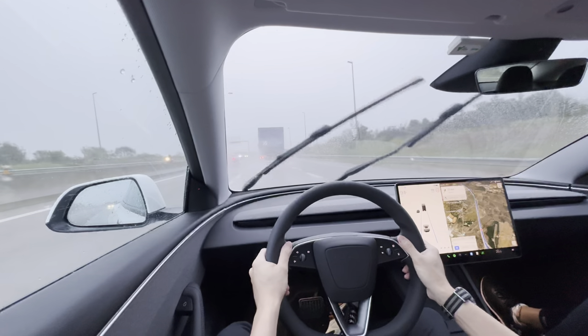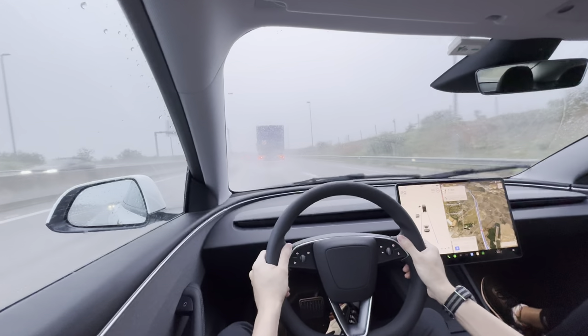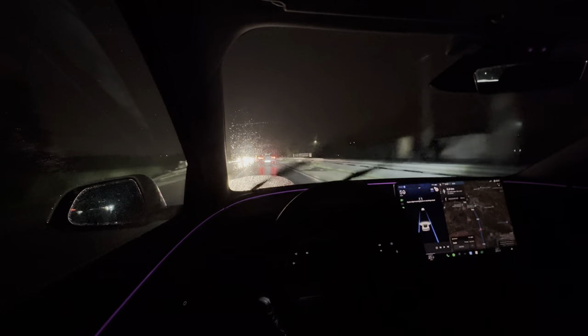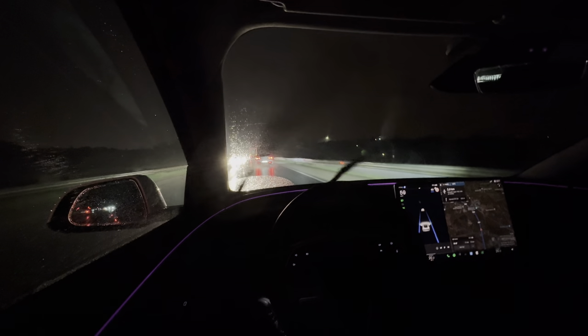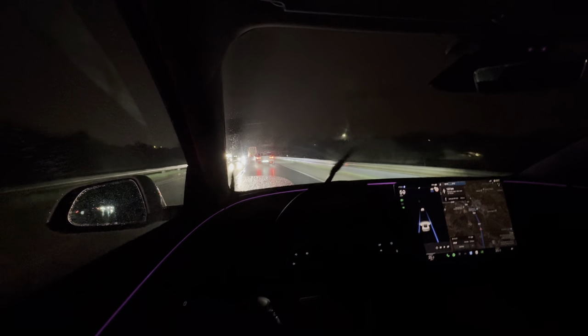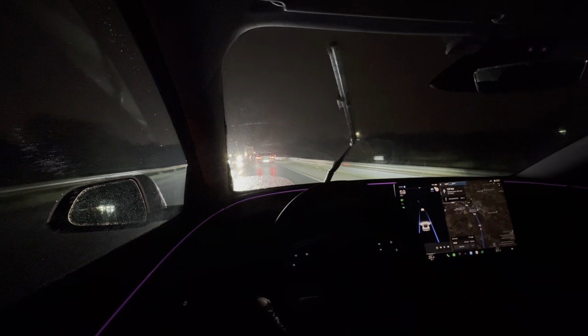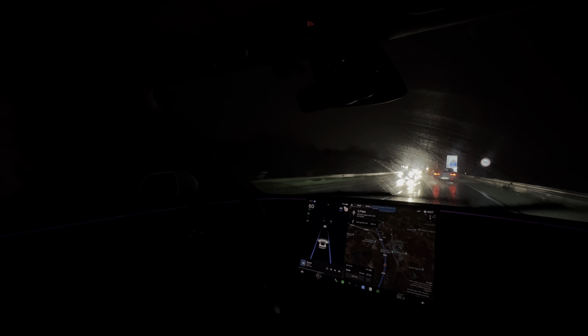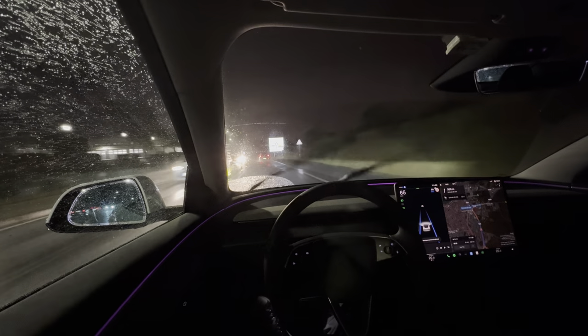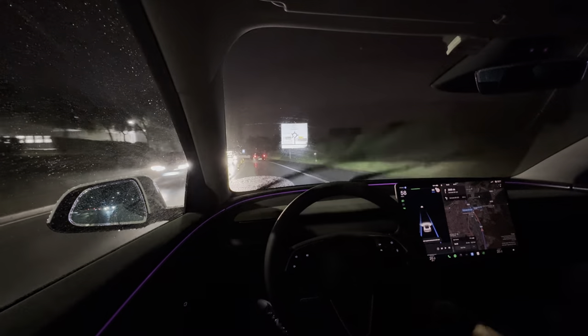I wouldn't trust this thing fully, especially in poor weather. I'm on a national road which is not a highway, so it's not using Navigate on Autopilot — it's just standard autopilot. Even if you didn't have the upgraded enhanced or FSD package, you can do this. As you can see it's quite dark now at night and it's raining, and it seems to be working pretty well. It hasn't disengaged for the past five minutes.